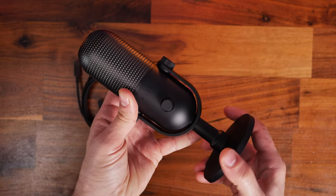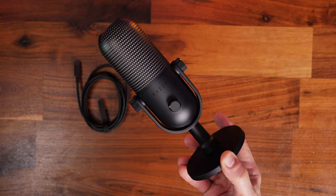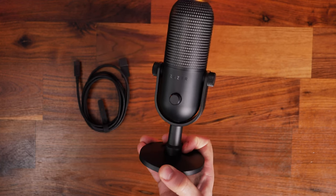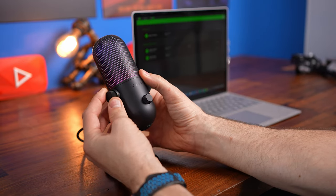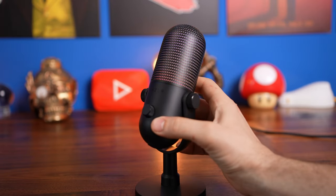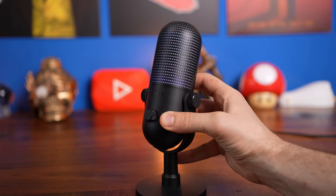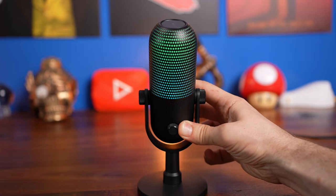It comes with a stand. As standard, it comes on its own desk stand, which is fairly solid and will hold on to it nicely, although because of the height, it's not going to sit very high off the desk. You can also angle it on the desk stand so that you can point it towards your mouth, which will obviously be beneficial, putting it in a direction where it will pick up the best sound and give easy access to things like the volume wheel and the mute button.